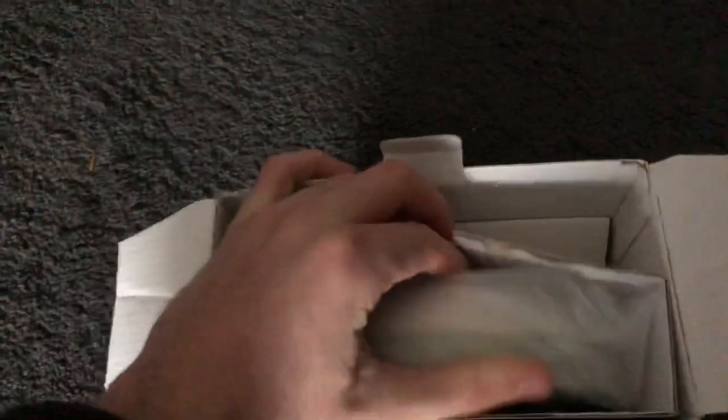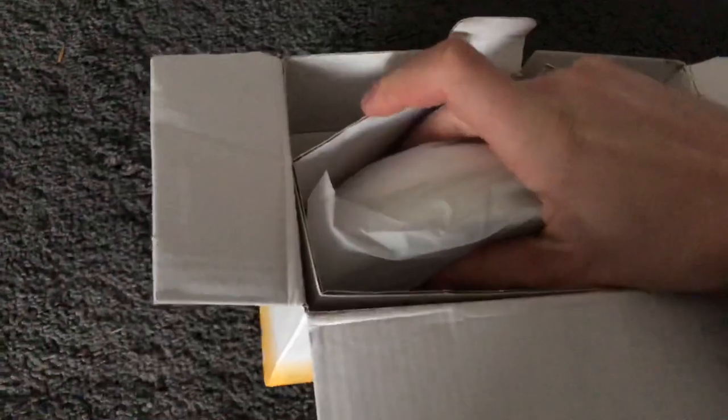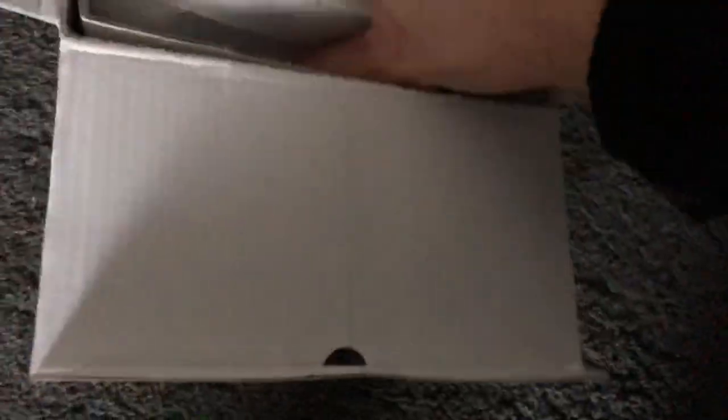We're just going to get the clock out now. Oh dear - we're struggling a little bit. It's very tight, I can't actually get it out. I don't want to put the camera down because that would be lazy filming, but it is very stuck in there.